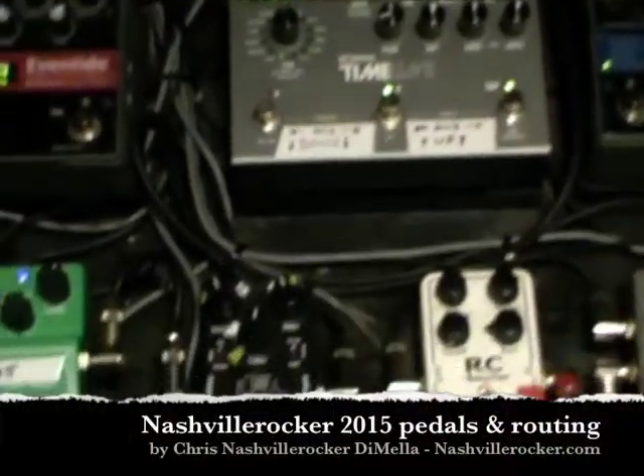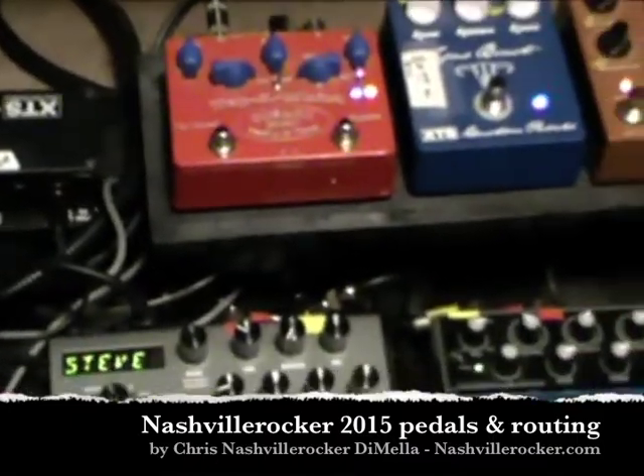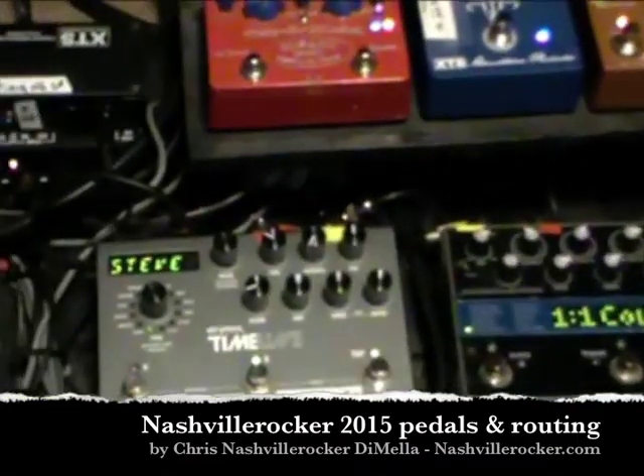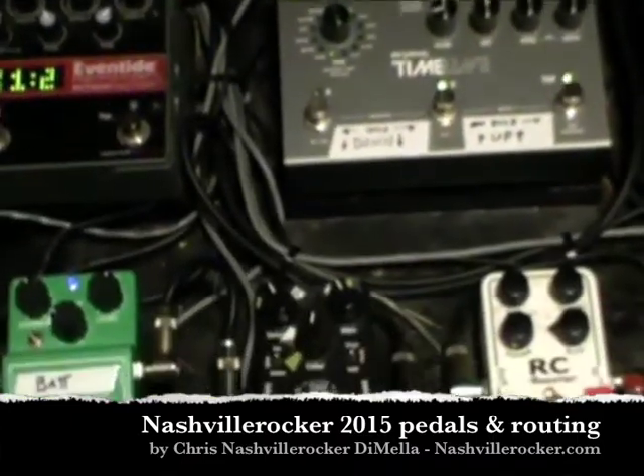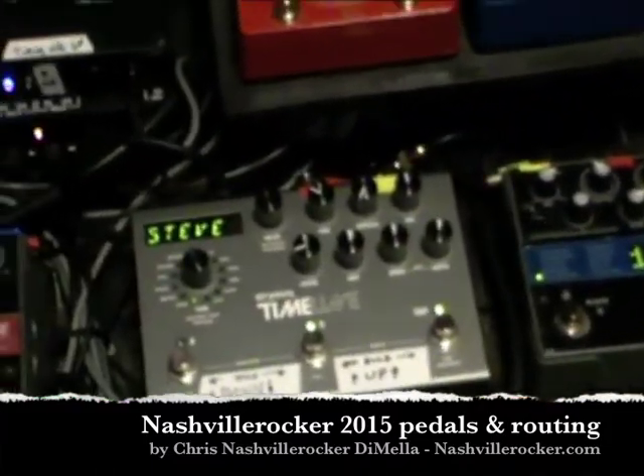Chris Nashville Rocker DeMella here. This is my 2015 pedal board. I'm really liking these effects. I'm going to go over the signal chain and how I route it.